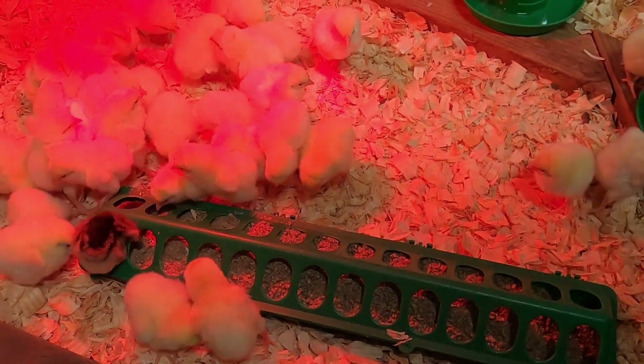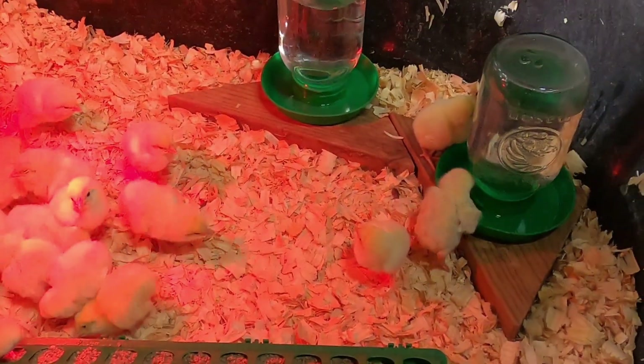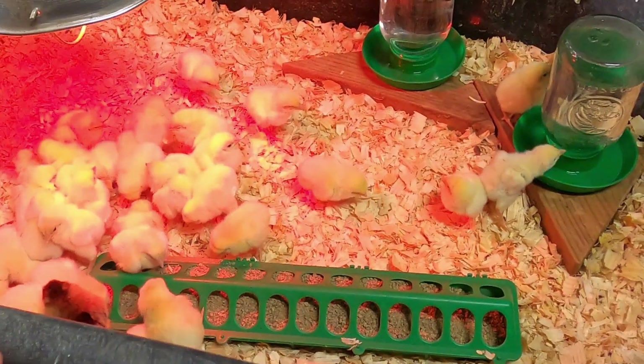You can see some of them have already found the food and water — they're drinking. Just stay tuned for this series. It'll be once a week all the way up to processing day. Last time they went nine weeks. You can butcher them anywhere from six to twelve weeks, but we try to aim for eight or nine — aiming for six to seven pound chickens. We'll weigh them once a week to show you their progress. So stay tuned, hope y'all like this content. If you would, please like, share, and subscribe.